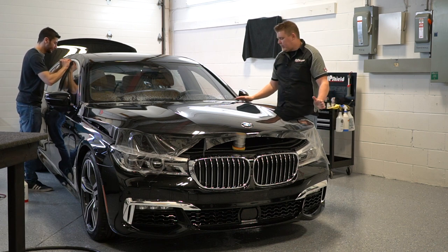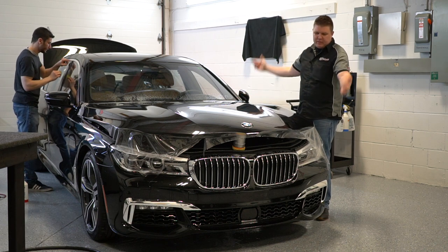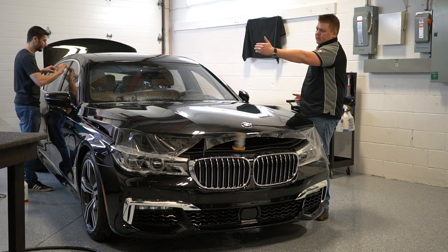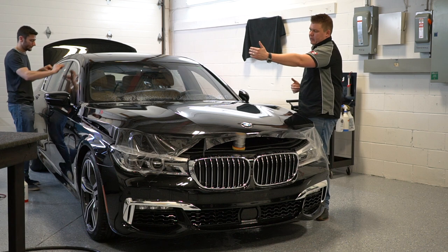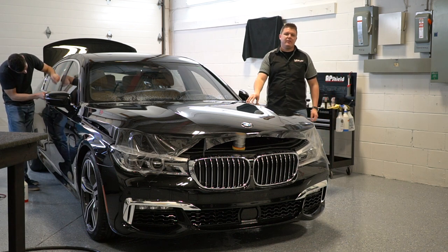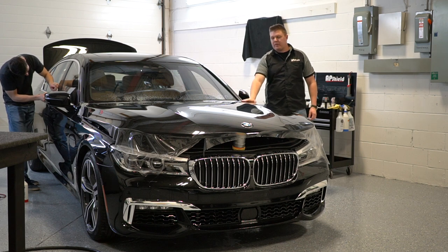Today I'm going to be showing you how to wrap an oversized hood. This hood is about 62 to 63 inches in length by about 74 inches in width. The standard rule for paint protection film is 60 inches, which is what we used.